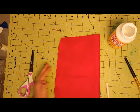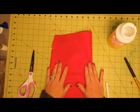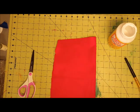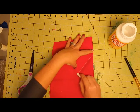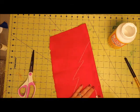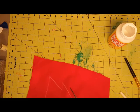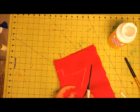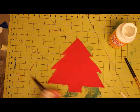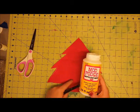So here I have just a piece of felt and I'm going to cut it out into a tree that I'm going to put on the burlap. I'm going to use this as a stamp, so I'm just going to draw a tree. I just folded it in half and I'm going to draw one of those basic Christmas trees, then cut that out. Now you have a tree.